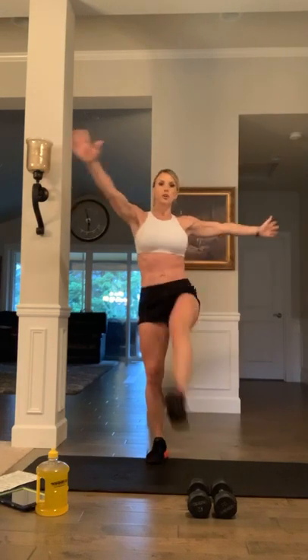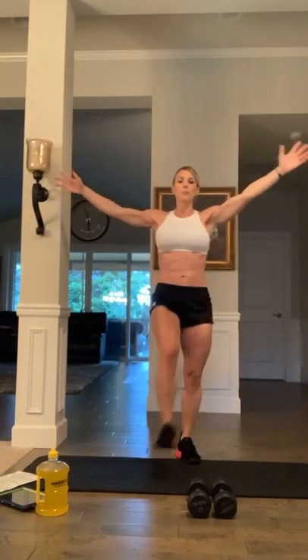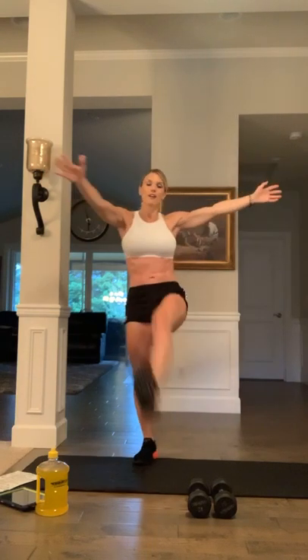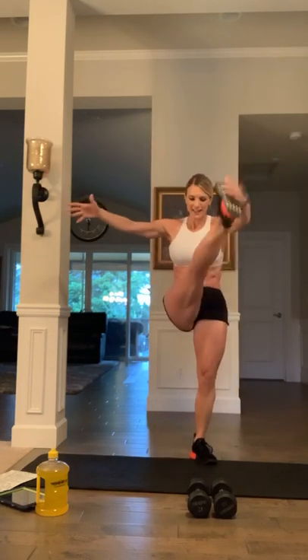Next up are high kicks. Arms are open and you're crossing over. Kick as high as you can and engage the core. This Tabata and core workout is going to last 30 minutes. If you're just joining us, I posted the written workout on Strong Fitness Magazine story — go back and screenshot it to save for later. Five more: five, four, three, two, last one.